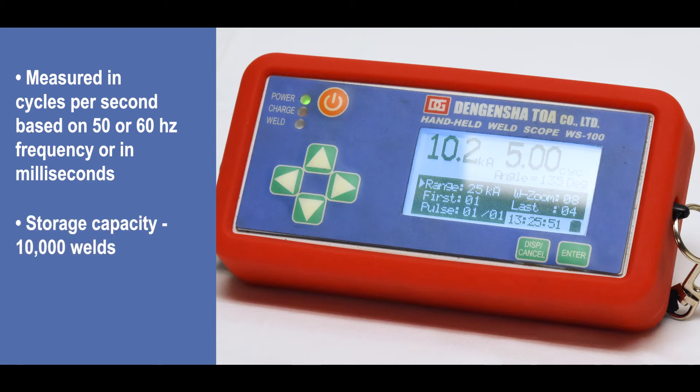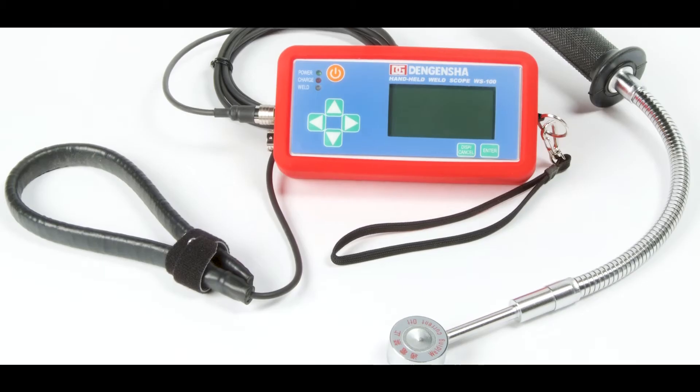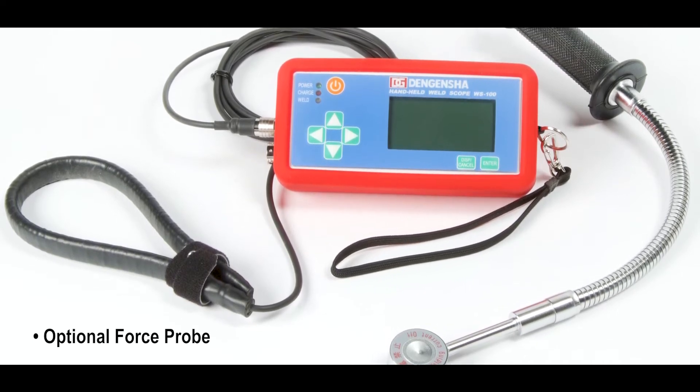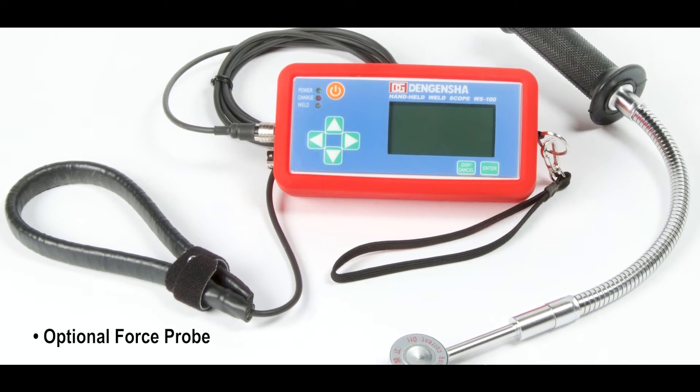10,000 welds may be stored in this device. The WS100 also offers an optional force probe capable of measuring between 500 and 10,000 kilonewtons.